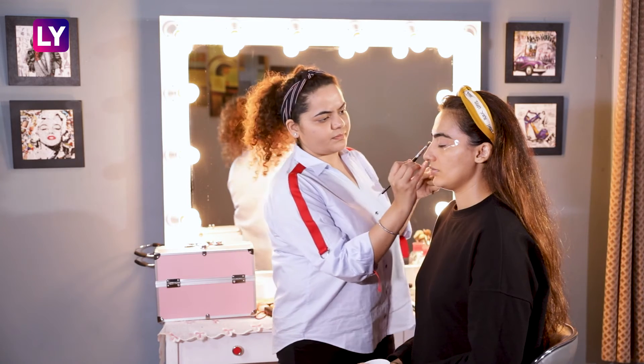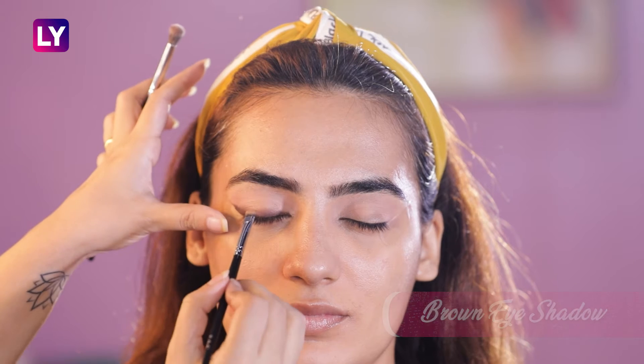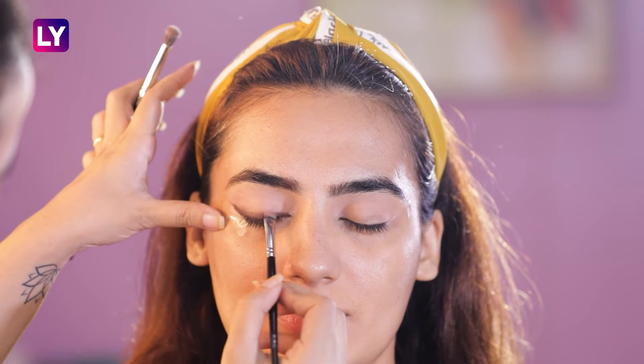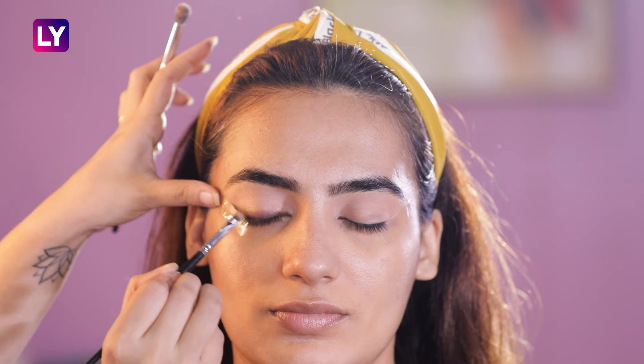Once the desired smoky effect is created, we are taking a rusty brown eyeshadow and going over the smudged kajal. This will not only set the liner but will further enhance the smokiness.